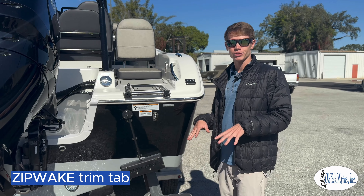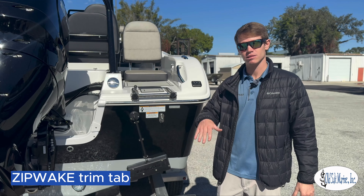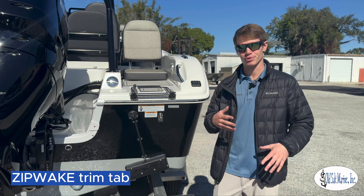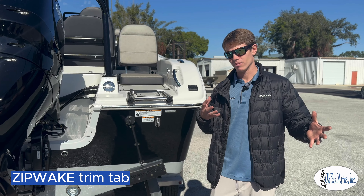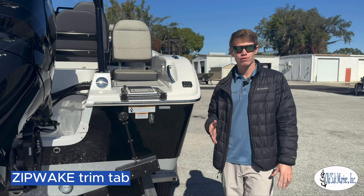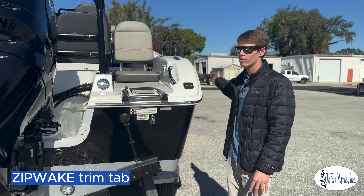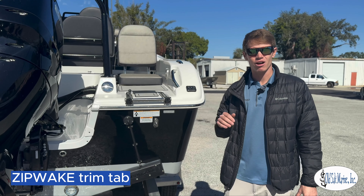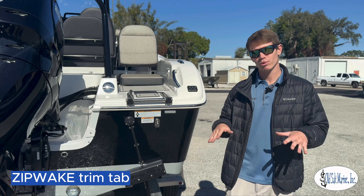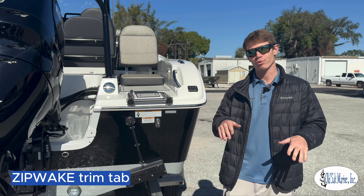Something that's completely different about these trim tabs is you no longer have plates that control each side of the boat. A lot of people don't really understand how to use trim tabs or have never clearly mastered it. So these make it really easy — they have an auto feature where if you were to put everyone on one side of the boat and hit auto and take off, it's going to naturally plane that boat out. It's going to control the pitch and roll, so it's naturally going to ride better through rougher seas.